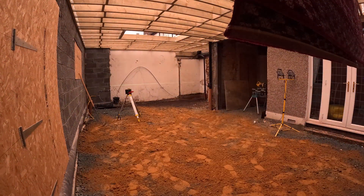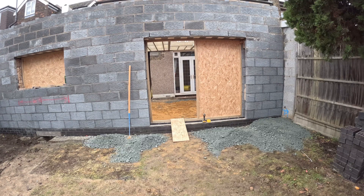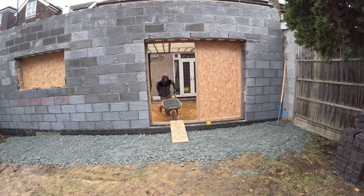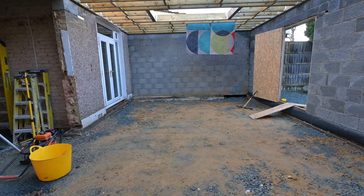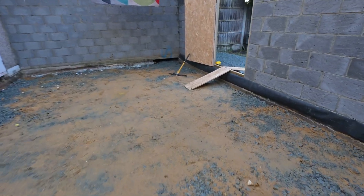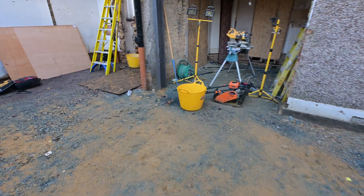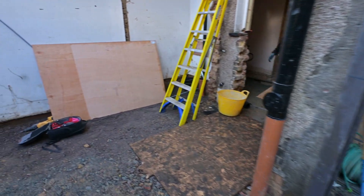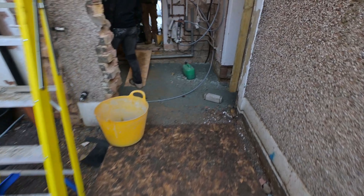All of that needs to be compressed down with the wacker plate and leveled with the laser. I ordered a little bit too much hardcore, so we are chucking the excess outside the extension where it will rest peacefully under the decking floor. We're planning to put about 100mm, but in some places we'll go up to 300, some places 200 — quite a lot of it.